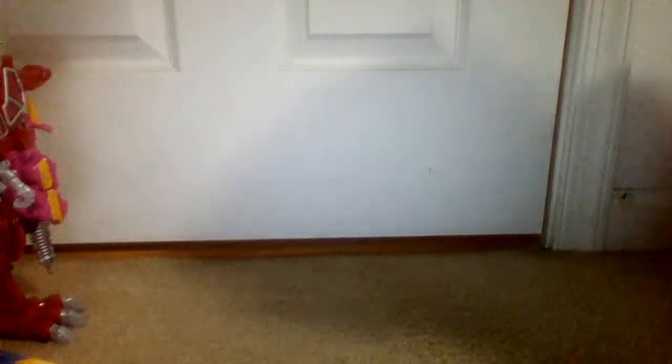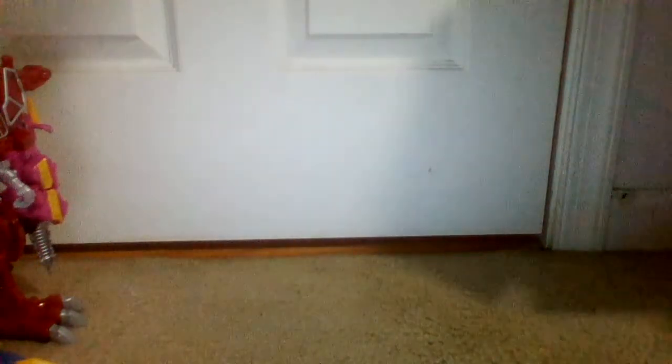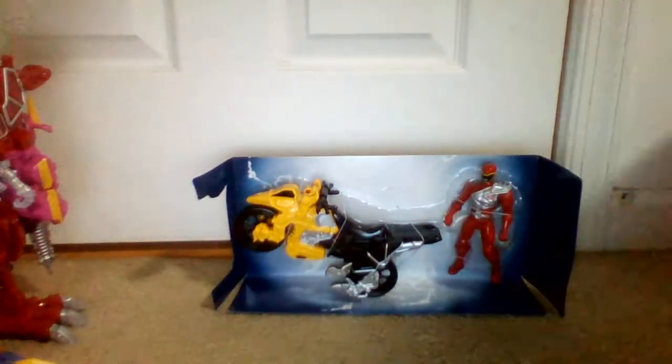Hey everybody, what's up? I got another Dino Charge review for you today. This is the Dino Charge Cycle.